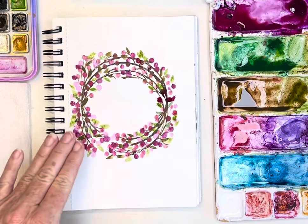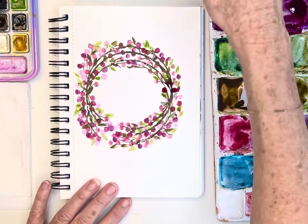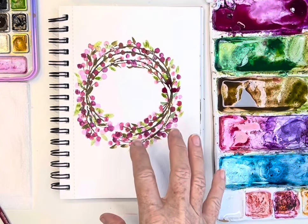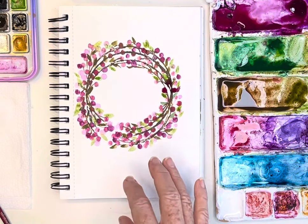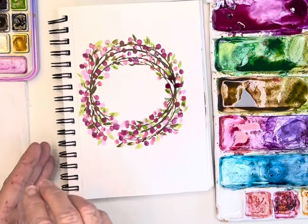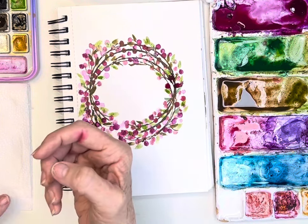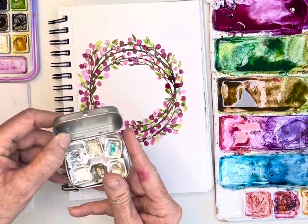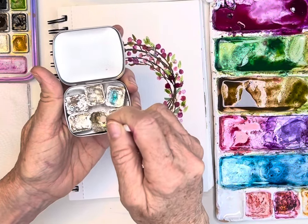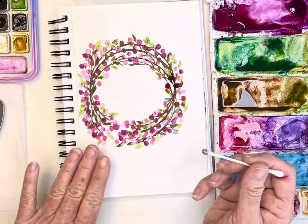If you were a good calligrapher you could write something inside the wreath. I think I'm going to finish off and leave it be — and again, if you are a good calligrapher you could write something on the inside. The last thing I might do, because I'm constantly adding in these little metallics, is see what it might look like to add a few of those. You could stop right here and this is quite beautiful.